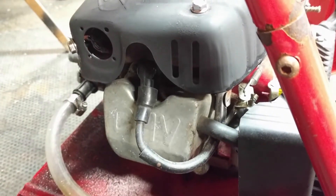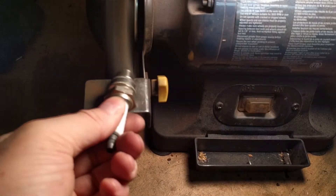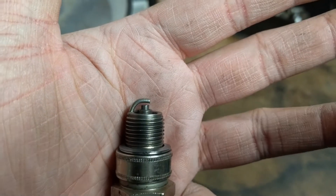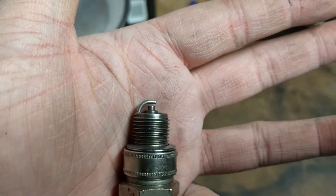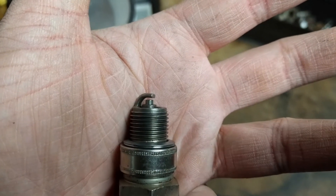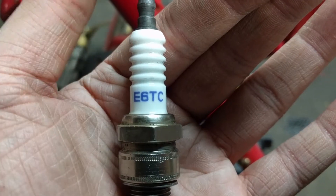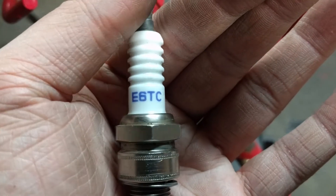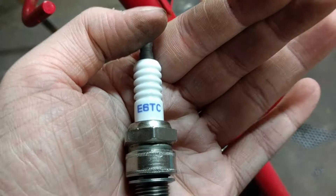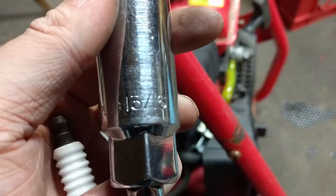Now we'll go ahead and take the spark plug out, clean it up, gap it, and replace it if we need to. We got the spark plug cleaned up. I'll make sure the gap is right — it does look like it's at 0.030, but I'll check it anyway. Hopefully this thing fires up. Then we can warm it up, drain the oil, change the oil — 10W-30 — and this thing's done. What was in here was an E6TC, and doing a quick cross-reference, it's an LD E6TC, but it matches to the one that's supposed to be in here. We'll go ahead and get this in — it's a 13/16 socket.